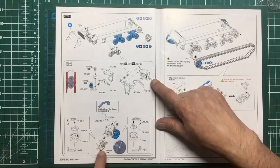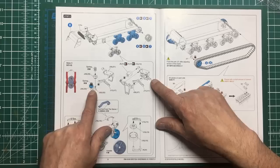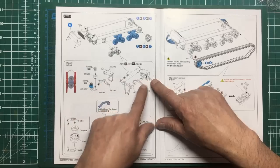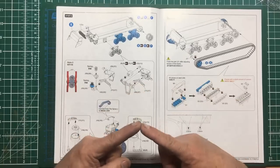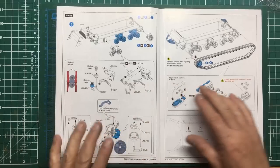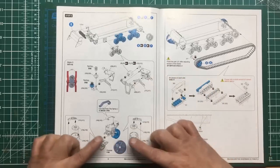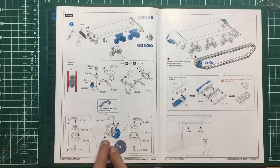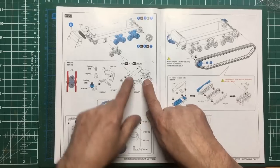Then we've got the bogey parts - these are our swinging arms and this is going to be where we get our working suspension. There's a mounting in the middle which is going to go onto those springs and then the pivot is going to go into there. I thought these arms were two separate parts so they'd each pivot independently, but I think actually when you push one up the other is pushed down - we'll see when we build it.